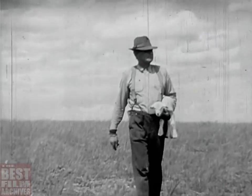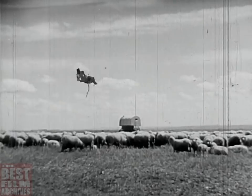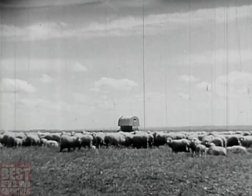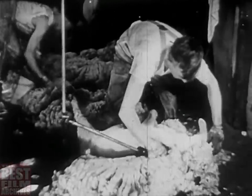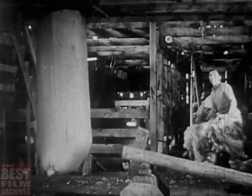Sheep herding on the range is a hard, lonely life. Living in a wagon all season, keeping the flock moving along to grass and water, bringing them up to the shearing floor with thick fleeces to help keep the world warm — that's all part of the year's work in the range country, and our folks know their job.